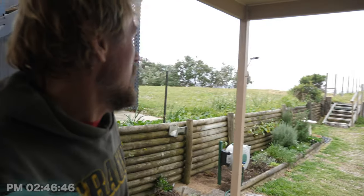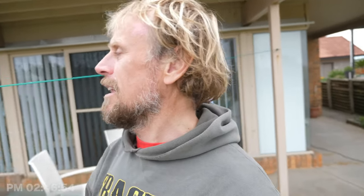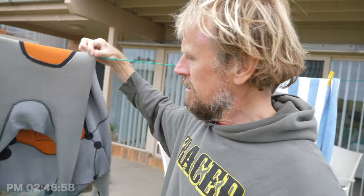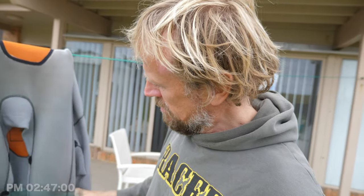But other than that, the surf has been absolutely on fire. Probably should turn this wetsuit around — it's going to start raining. Yeah, it's been firing out there. Been so much fun the last couple of days, getting heaps of rides. Really enjoying it. Hope you're enjoying the content too.